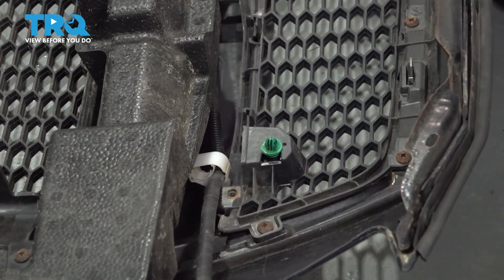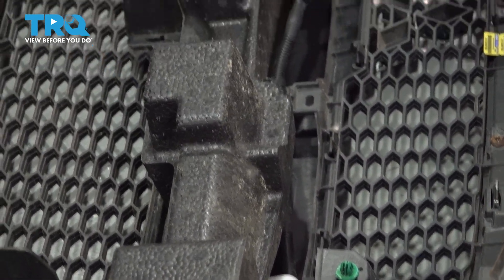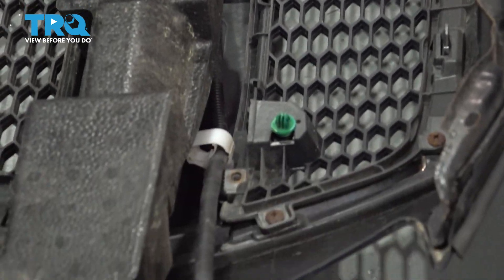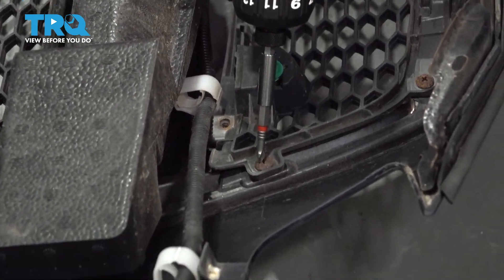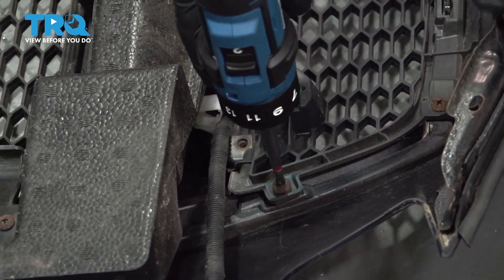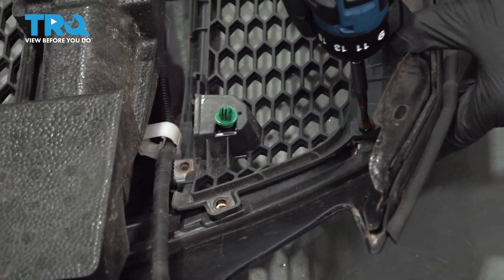What we're going to do now is remove some of these grille pieces, foam, and a few other pieces and transfer them to our other bumper. There are some Phillips head screws to take the grille out.